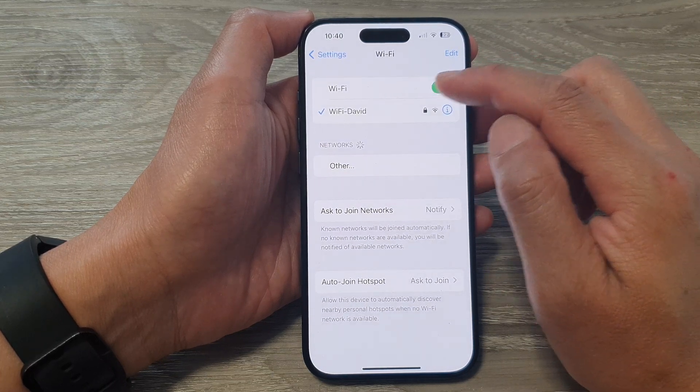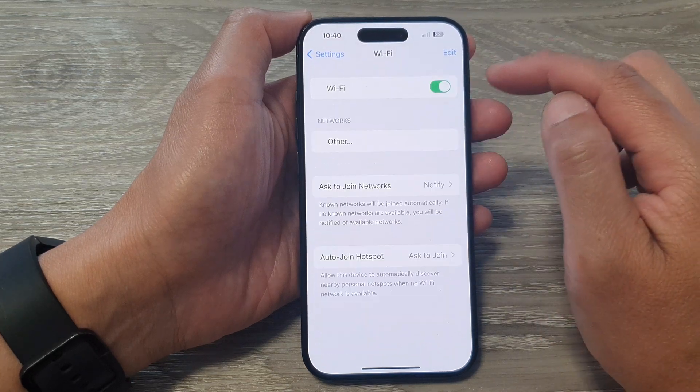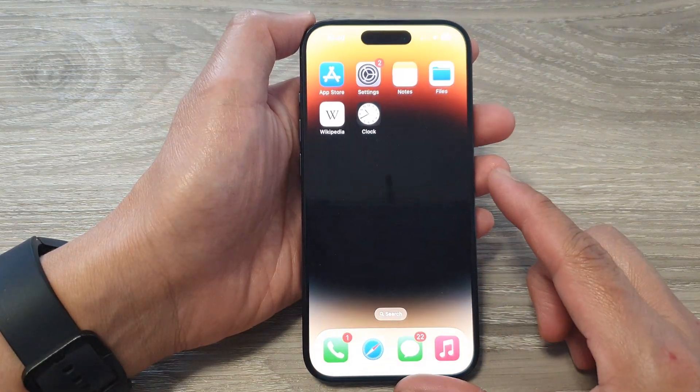At the top here, tap on the Wi-Fi button to switch it on or turn it off. After that, you can swipe up to go back to the home screen.